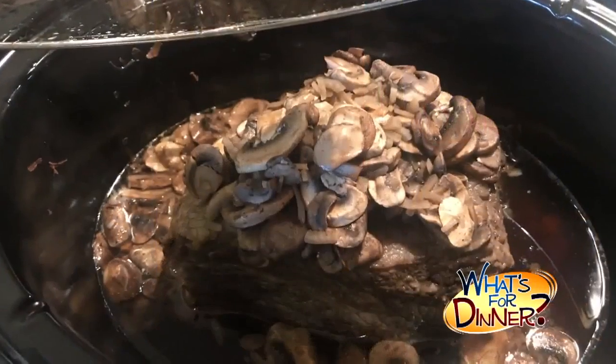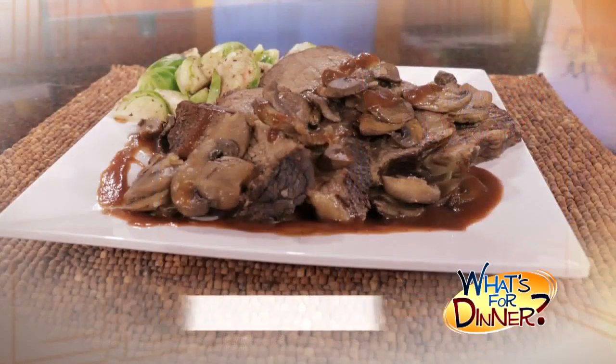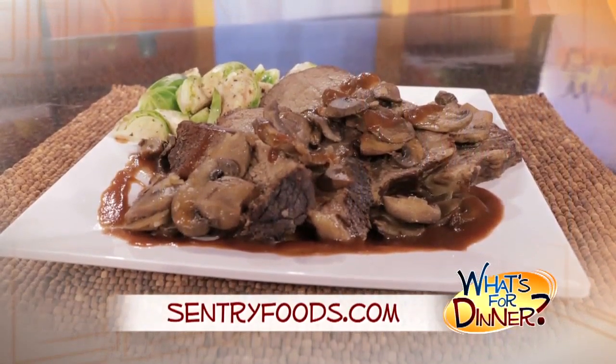Cook 9 to 10 hours until the meat is easily pulled apart with a fork. Serve this tender roast with your favorite veggie — Brussels sprouts, roasted potatoes, or a fresh green salad.